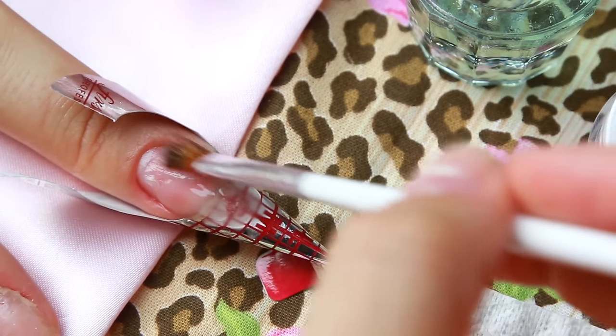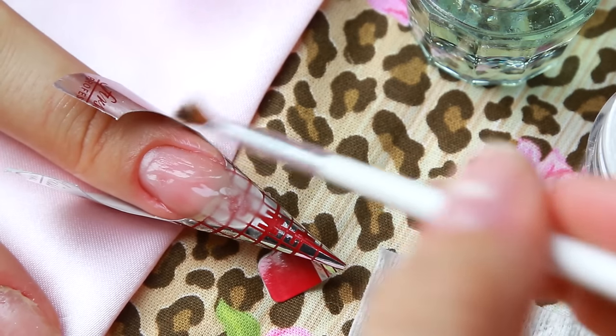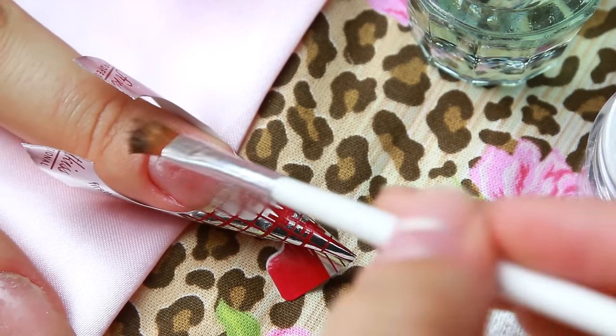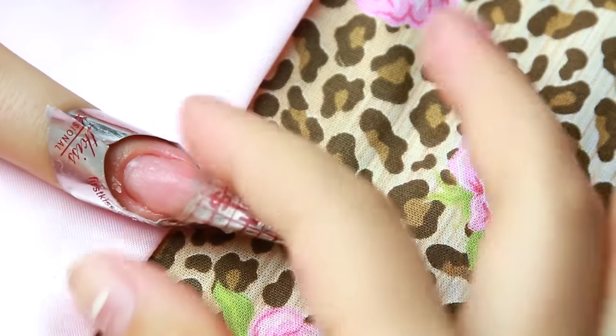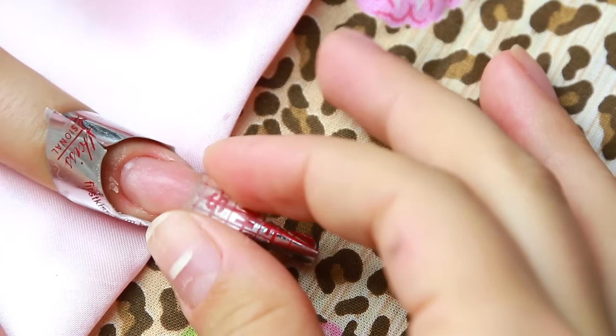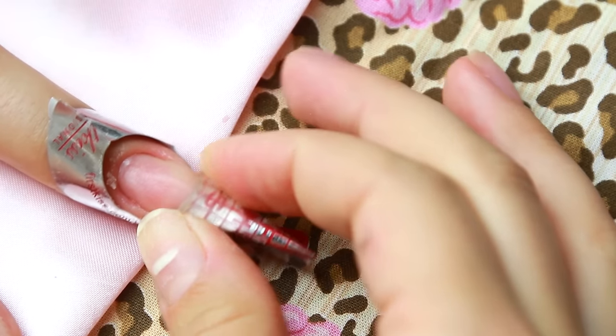Se ficar algum excesso, você tira com um palitinho antes de endurecer, é claro. Depois que você moldou bem essa unha, você vai contar uns 30 segundos — ela vai estar bem dura. Aí você vai apertar bem na lateral, pode ser com o dedo ou com uma pinça. Aperte bem que vai ficar bem natural.